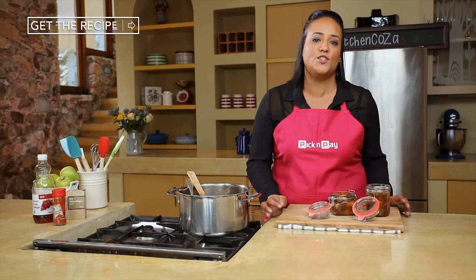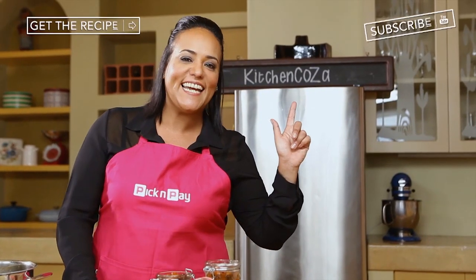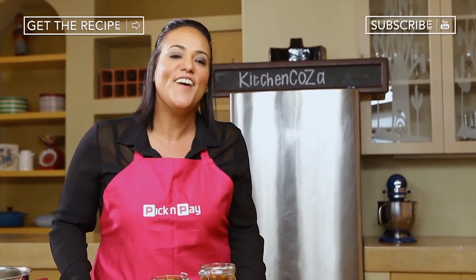Now, this is great to serve with curry, but my favourite is a malebo boeti. Don't forget to click here to subscribe for more of your favourite South African recipes right here on Kitchen Koza.